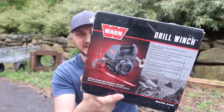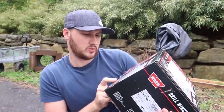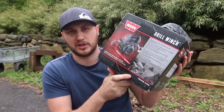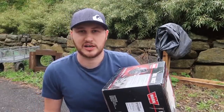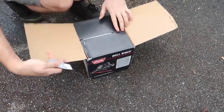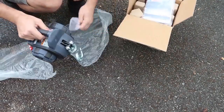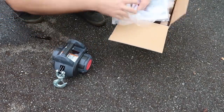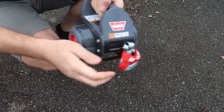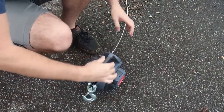Drill winch — how unique is that? So you're using a regular electric drill to pull up a lawn mower, side-by-side, four-wheelers, pull up some logs, pull your car out in case it doesn't have a winch. I love pretty unique tools and this definitely makes the list. No need for any kind of assembly — ready to go. To release it, all we have to do is open it like that and it pulls up. Let's try to pull something up — pretty cool swivel hook. Hook it up like that.